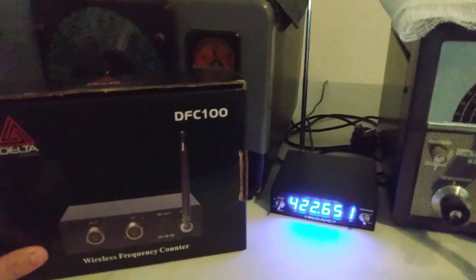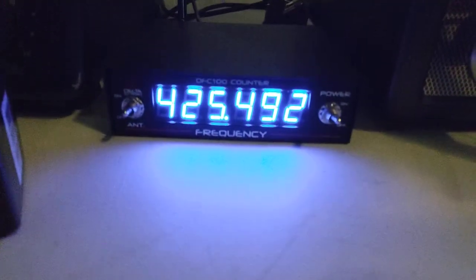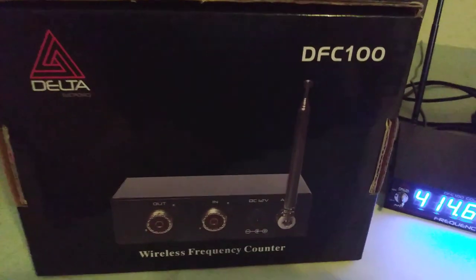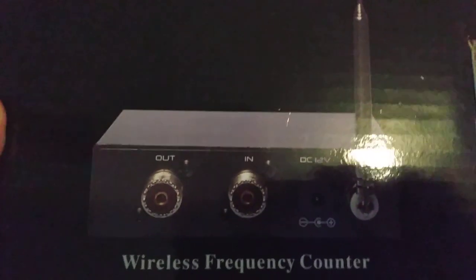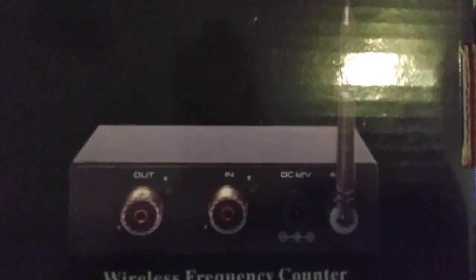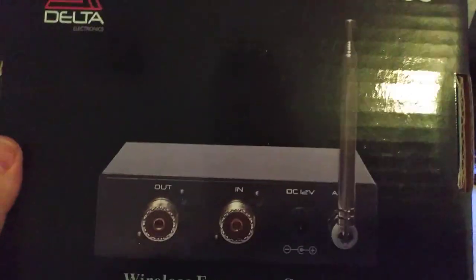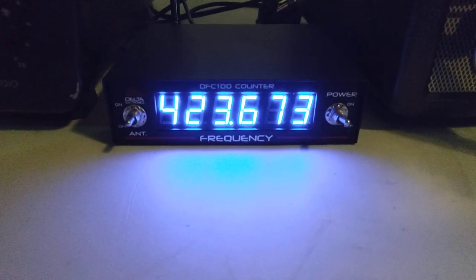Alright, what's going on everybody, just a real quick video here. I was going to do it on the test bench but the frequency counter wasn't acting right in there with the dummy load for what I'm wanting to do. This is the DFC 100 wireless frequency counter, and you can see here on the box that you can put it in line with your radio if you want to. I don't care anything about doing that myself — that's just an extra jumper in line, extra connection that's kind of not needed. I try to keep my connections to the minimum, so that's why I like the Delta frequency counter, the DFC 100.